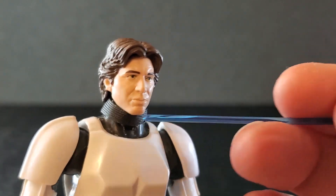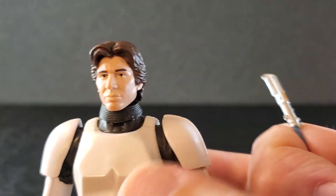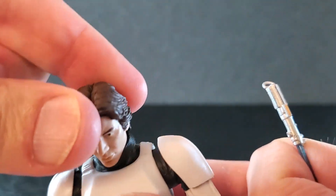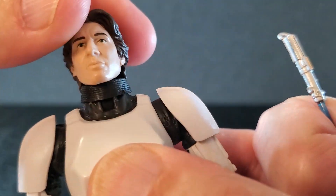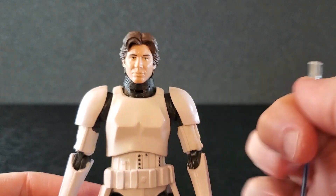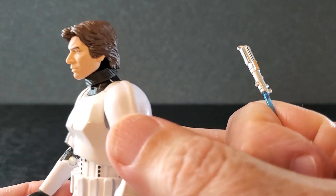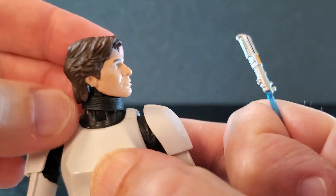Just below his head, around his neck, you have this ring — it's supposed to be part of the undersuit. This ring will move with the head and it does cover up the hinge a little bit, because the head is just on a hinge and a ball. It does make his neck look a little bit long — the peg that the head is sitting on does sort of elongate his neck. But it's not terrible. Sometimes you have to manually straighten the thing out.